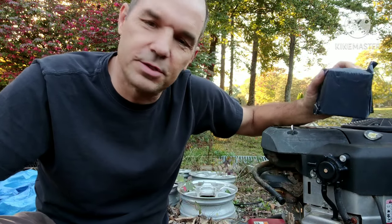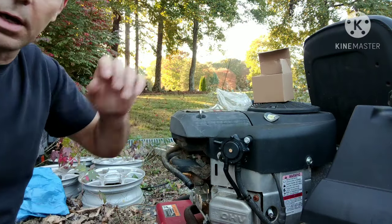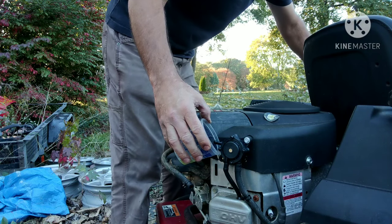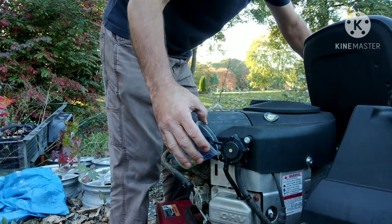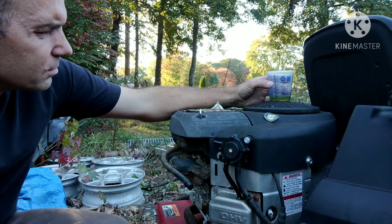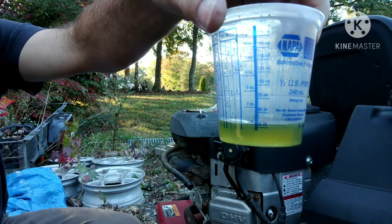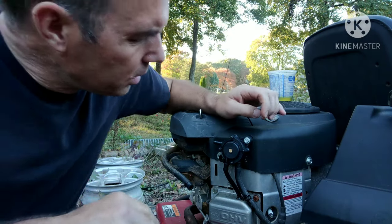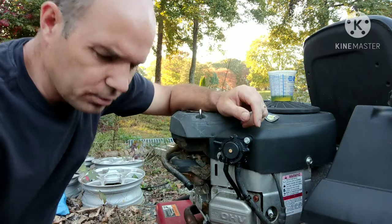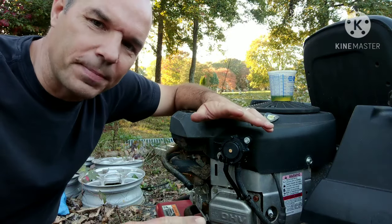Let's pull it off and see what the other one is. I got another one right here — let's see if they're consistent with their failures. Two more five-second shots. That's another new one, and that's pumping half as much fuel as the old crusty stock one. The old crusty stock one is pumping out twice as much fuel.